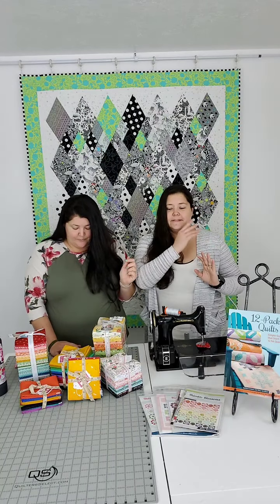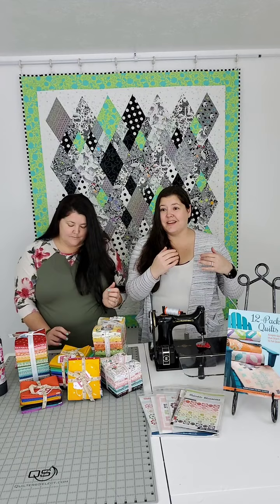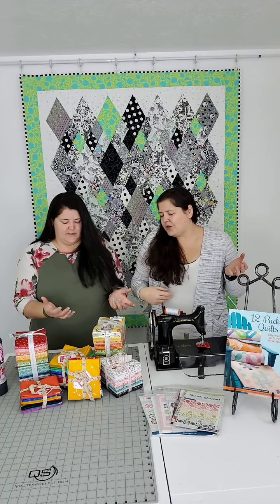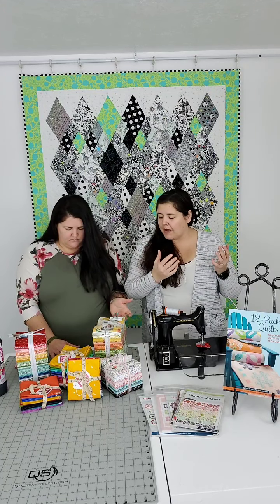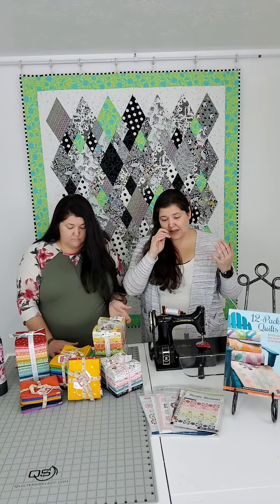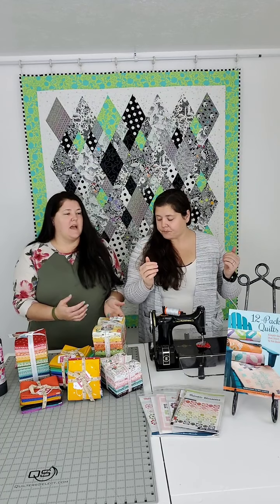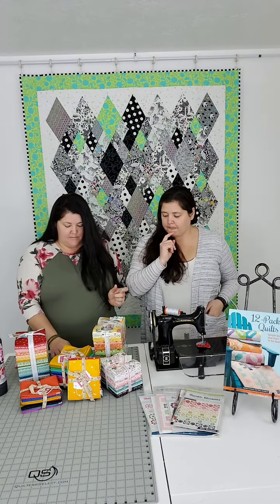Today we're going to talk about our favorite pre-cut. We like pre-cuts in general — they're always favorites. I like different pre-cuts for different things, so it's hard to pick just one. What's the most versatile? I love pre-cuts because they're a great way to get a sampling of a lot of different fabrics that coordinate without having to buy a lot of fabric. I'm a huge fan of controlled scrappy.